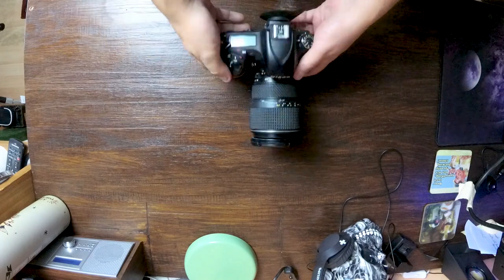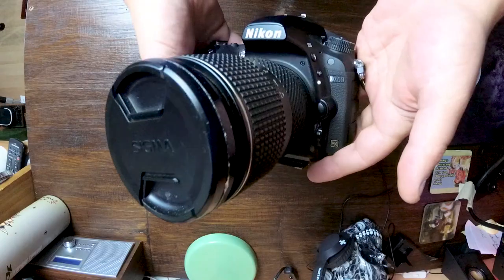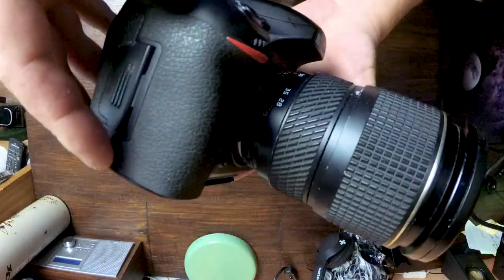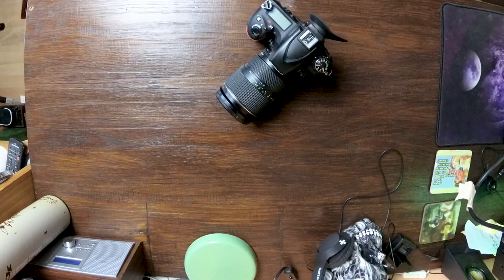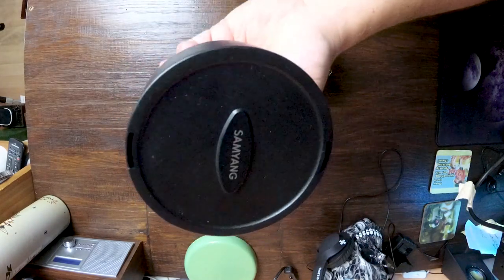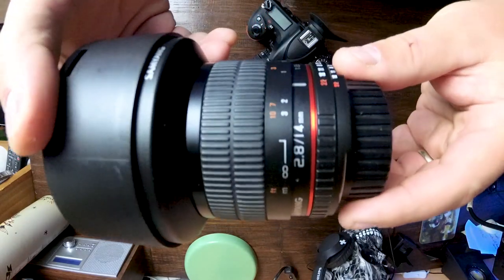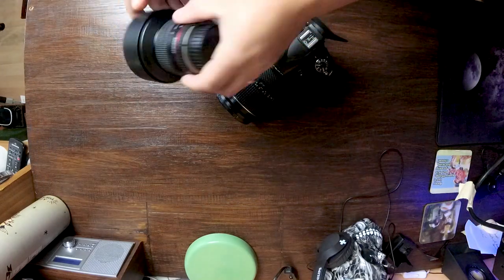Starting off the check with the main event — the camera bodies and lenses. I'm using a Nikon D750 full frame body, great for astro and a general workhorse of a camera. At the moment it's got the 24-70 lens on there; I'm just going to swap that out. The main lens for the shoot will be the Samyang 14mm f2.8 — completely manual lens, absolutely outstanding.